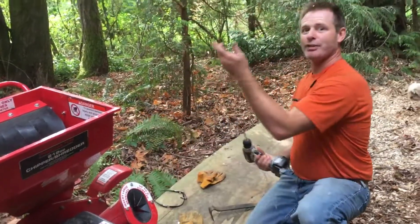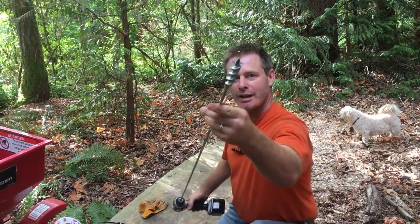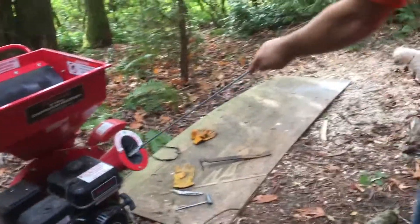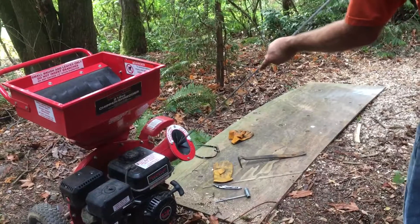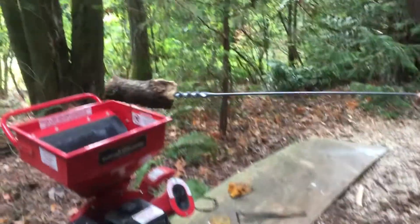So now we're going to try something new. This is a flexible drill bit made by Klein, typically used for running cables through walls. On the end it's got a screw tip — you can see that there. What we're going to try and do is run it down partway into the trunk of wood that is stuck inside and see what happens.